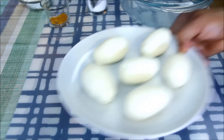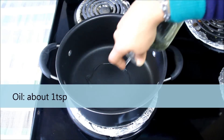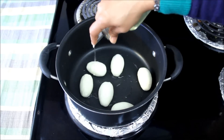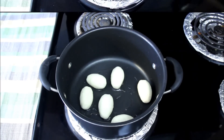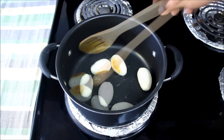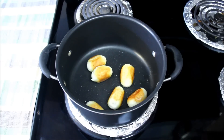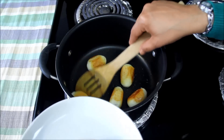Now the eggs are ready, we will shallow fry them. I have already heated the pan at medium low heat and I'll pour very little oil in it and put the eggs. I'll also pour some oil on top of each egg. After some time we will gently turn them over and cook them till they become golden brown from all the sides. It might take a couple of minutes. Once they look nice brown and crispy, let me take them out and keep them aside to let them cool down.